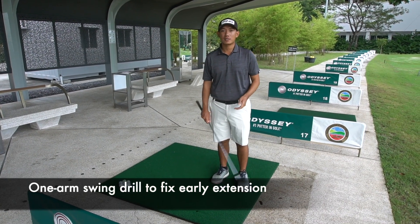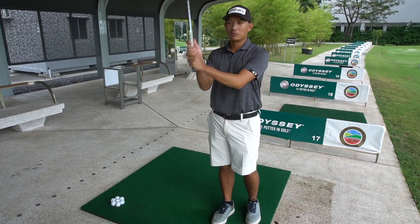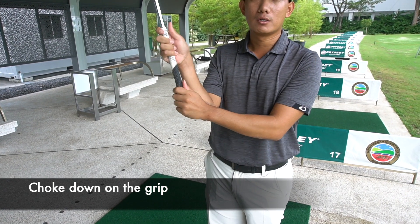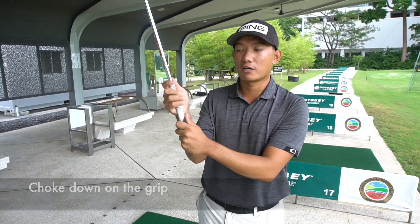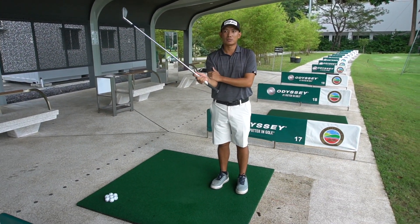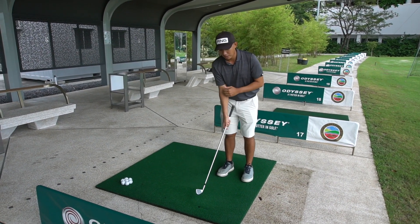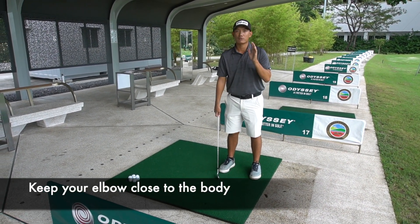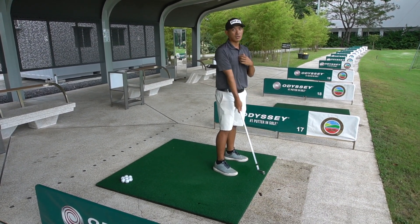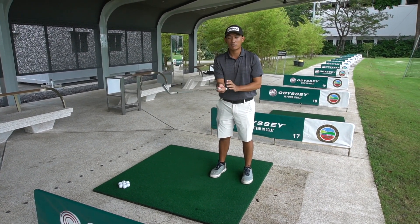The first drill we're going to do today is something you can do at the range. Instead of holding the club at your normal grip, we're going to hold just in your right hand towards the lower part, nearer to the shaft. We'll hold the club a little bit lower and ensure that your right elbow is slightly bent — it won't be as straight as when you want to hit it. Naturally you'll be a little bit lower to the ground, and it will feel like a shorter golf club.